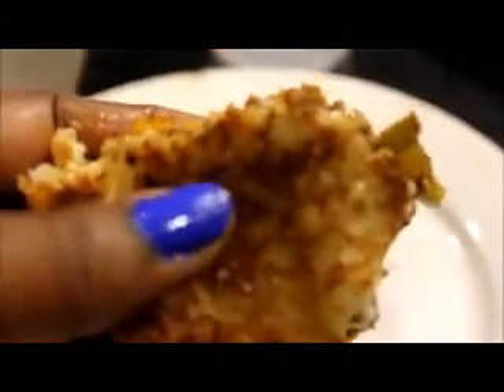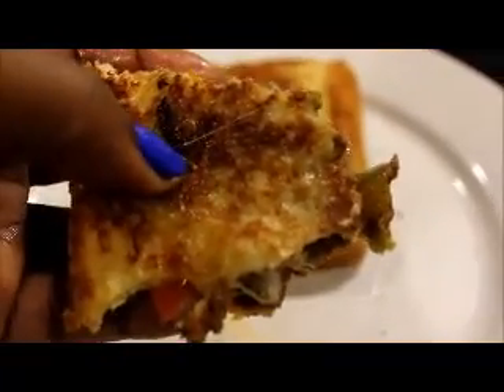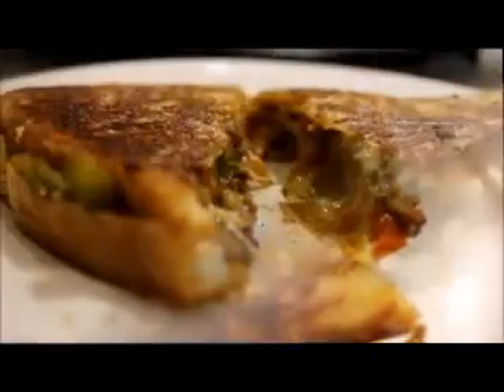This is really good guys, the cheese is melted in there, it tastes really really good. Definitely you have to give it a try. Happy I tried it — this is a great little snack, a great little sandwich to make. Philly Cheese Steak, it's really good, try it. So good, mmm, real good. Bye-bye!